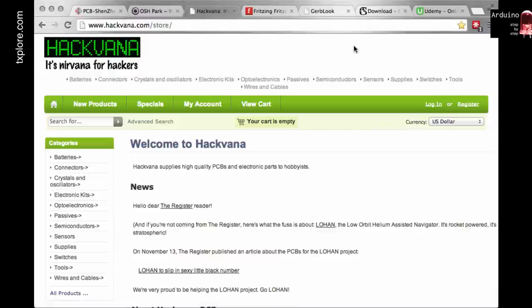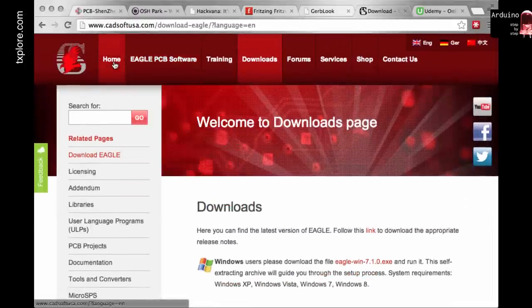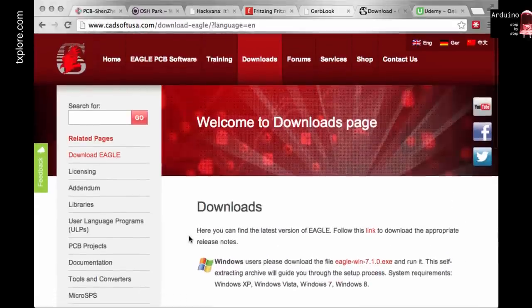I hope this was useful — have a play around with Fritzing, you can do a lot of really nice designs. One last thing: if your designs grow and you need multiple layers, look at Eagle PCB. It has a free version restricted to two layers, or you can pay around $100 as a hobbyist to get up to 16 layers — enough to build a whole computer motherboard. Let me know if you have any comments.